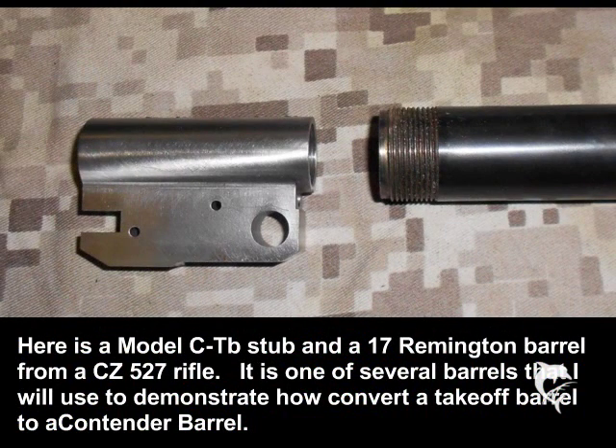Many gun shops have a supply of barrels taken off actions. Here I have a brand new 17 Remington barrel taken off of a CZ 527 rifle, and I'm going to convert it into a 17 Hornet using a Model C barrel stub. It is one of several barrels I will use during this video to show you how to mount barrels onto stubs.